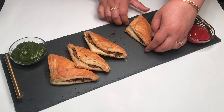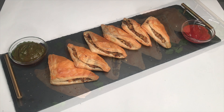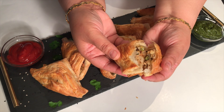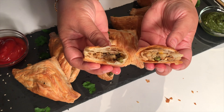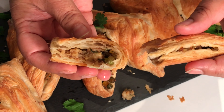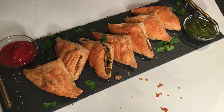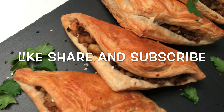Our quick and easy puff pastry is ready! Please do make this and enjoy. Let me open one and show you how nice and flaky it is. Thank you for watching!